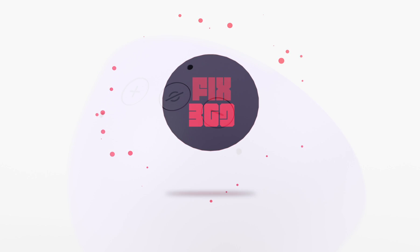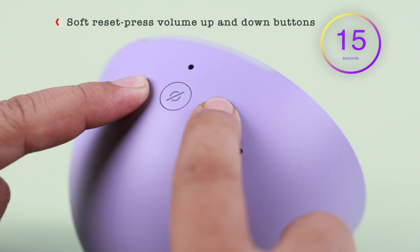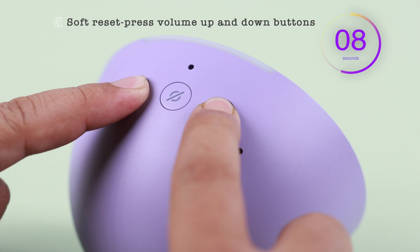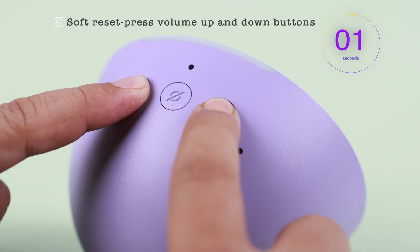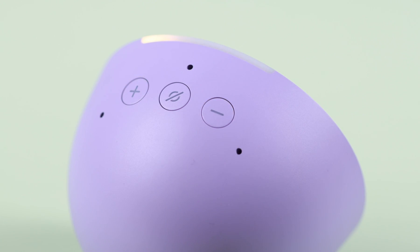For a simple reset, just press the volume up and volume down buttons together for a straight 15 seconds. Keep pressing until you hear this prompt from Alexa: 'Hello, your device is ready for setup.'